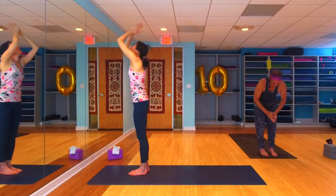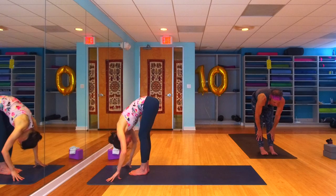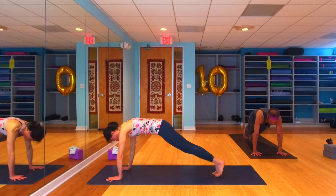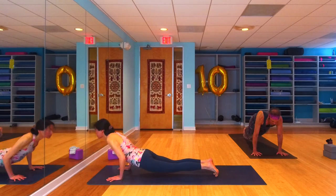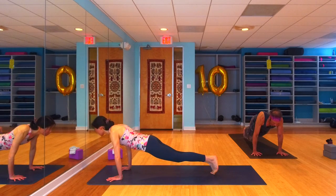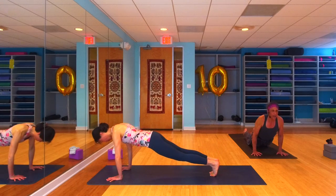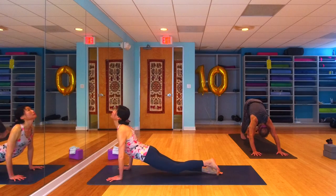Inhale, rise — let's unwind, come back into our urdhva hastasana, reach those arms all the way up high. Exhale, forward fold all the way down. Inhale to a halfway lift, flat back. Exhale to a forward fold. Plant your hands, step, hop, or jump back — find your plank pose. This time in our plank, let's shift forward, take a chaturanga push-up. Inhale, rise — maybe pick up that left leg, take a chaturanga push-up. Inhale, rise.